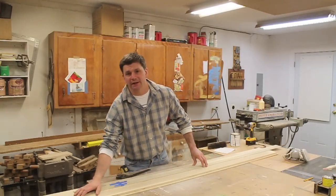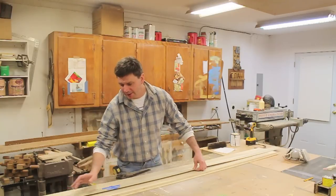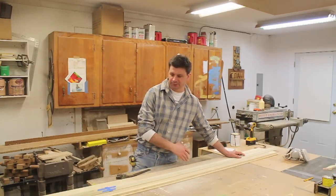The next step is to start marking out for the shelves. I'm going to have seven permanent shelves including the bottom, and then at the top of the cabinet I'll make adjustable shelves.